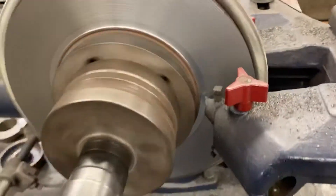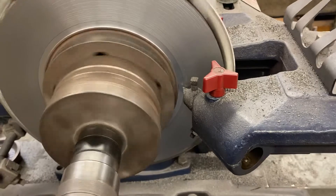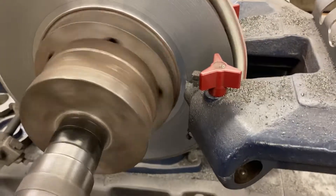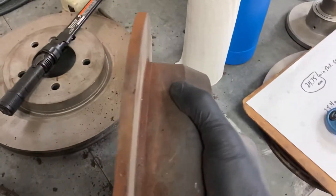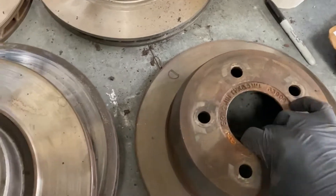The only dilemma is the rotor is too thin to use, so we weren't able to really use this rotor. But for demonstration purposes, that would be good. I just wanted to show you one other rotor while that's cutting — this one's a lot thinner than the one we're cutting, and it has no fins, because this rotor is off of a rear brake instead of a front brake.